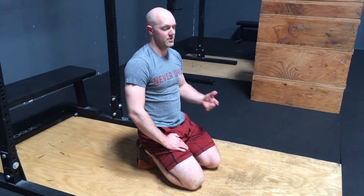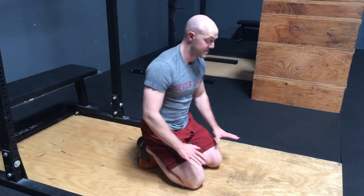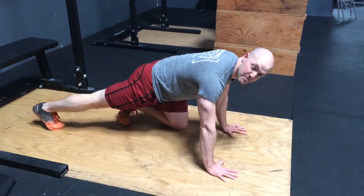This exercise is called prone hands and feet, or prone hands and knees, depending on how you do it. 3D upper extremity reach. I'll demonstrate on the hands and feet, but you may be doing it on your hands and knees. Push-up position.